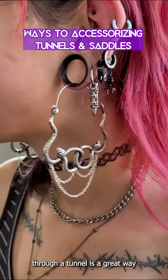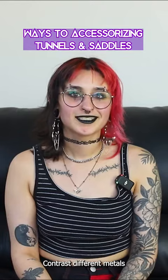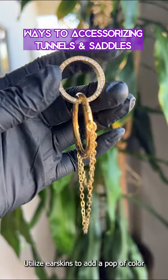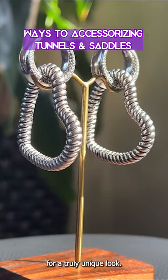Wearing jewelry through a tunnel is a great way to change up your look, as well as protect those gauged lobes with more sensitive skin. Contrast different metals against one another or wear the same metal together for a cohesive look. Utilize ear skins to add a pop of color or match the color of your jewelry, or even combine hanging styles for a truly unique look.